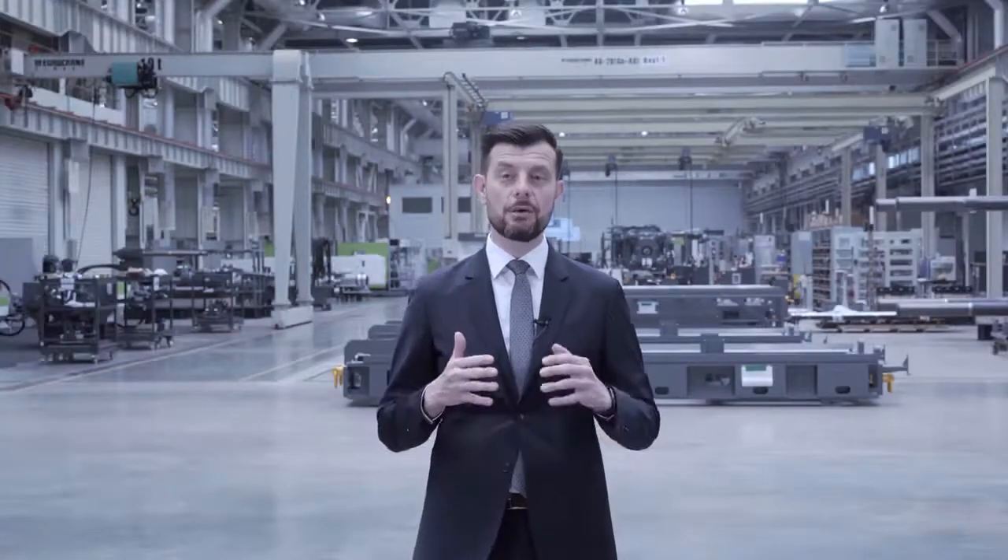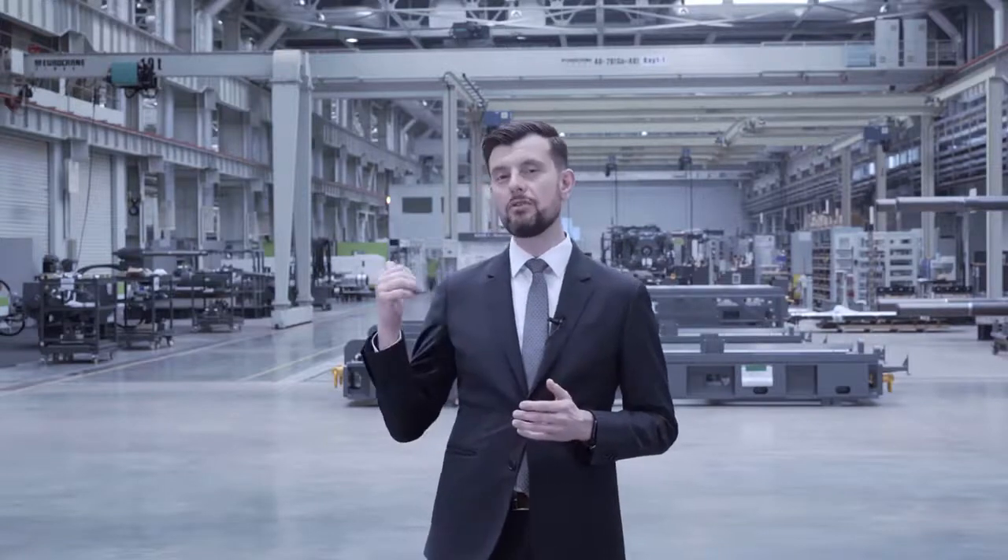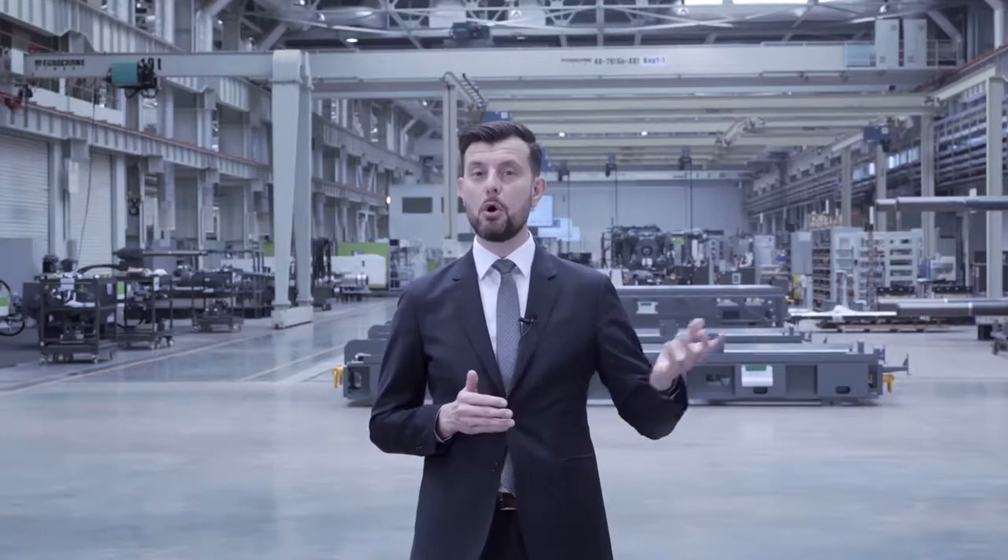Hello everybody and welcome to WinTech. My name is Markus Fuchs. I'm the president of sales and service at WinTech and I'm happy to welcome you today. In the background you can see our plants, but today I will show you our T-Win machine and a product produced on this machine. So let's go over.